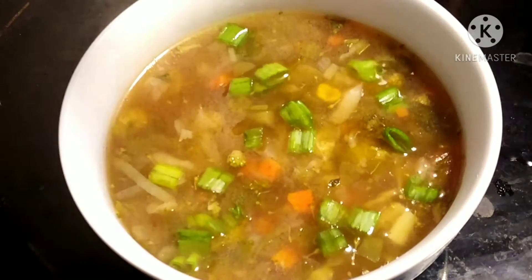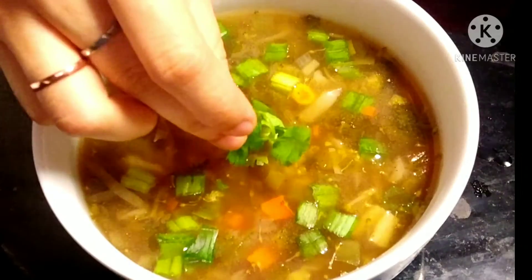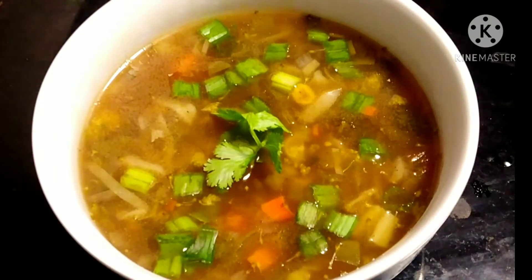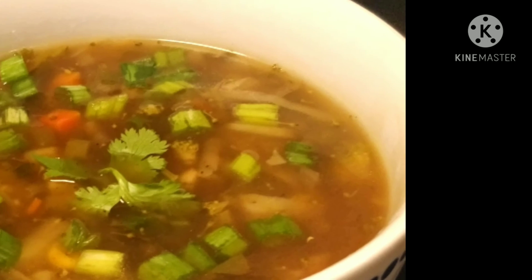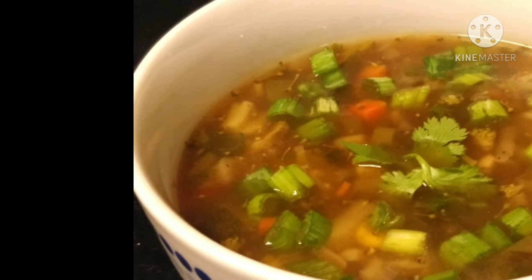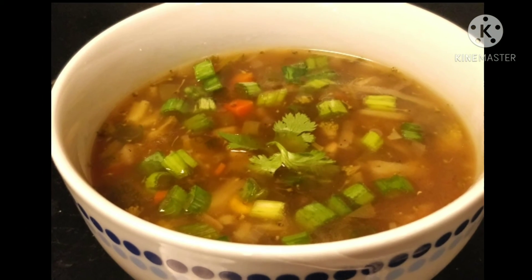Garnish with some green onion and coriander, and the delicious hot vegetable soup is ready to enjoy. If you like this video, give it a like and subscribe to the channel. Thanks for watching.